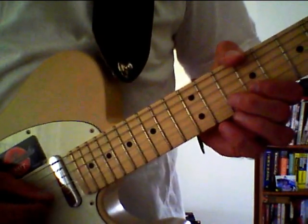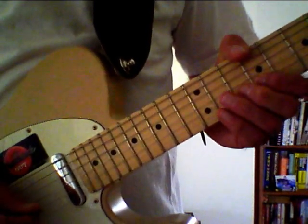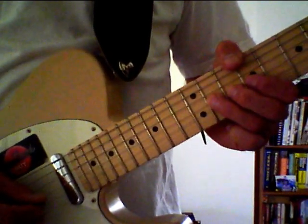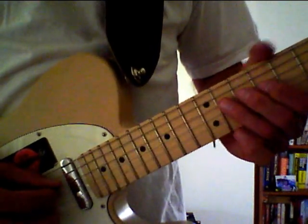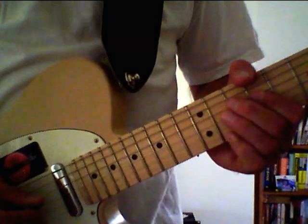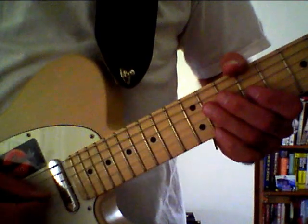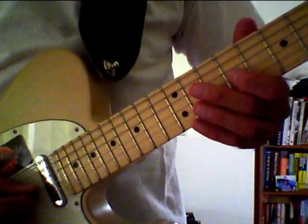Still on the B picking the tenth fret, pulling off to the ninth. To the G string picking the eleventh fret, pulling off to the ninth. To the D string picking the eleventh fret, pulling off to the ninth, then hammering the eleventh fret, stopping the note quickly, and then finally picking the ninth fret of the G string, adding vibrato.